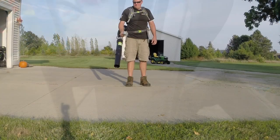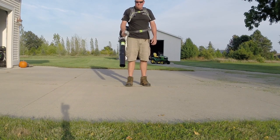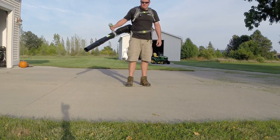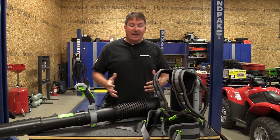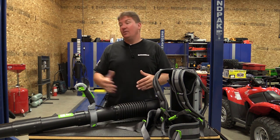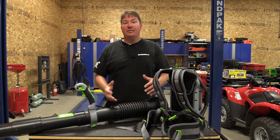The blower tube on this unit has excellent movement and it's easy to adjust for a smaller framed person or a larger framed person. The movement on it doesn't get in the way and it's real easy to blow across your body or out, even up and around.